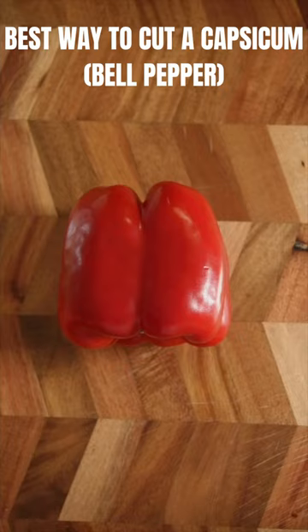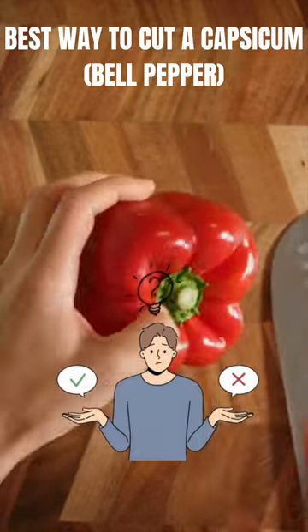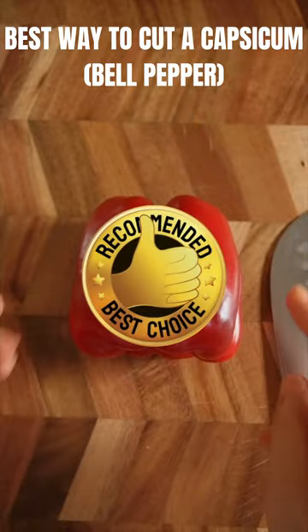Let me show you the best way to cut a capsicum or bell pepper. Many people often do this — cut off the top and the bottom and try to dig the seeds out. But I'll show you a smarter way.